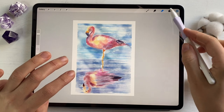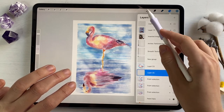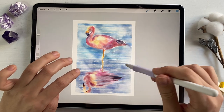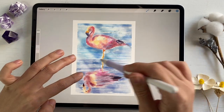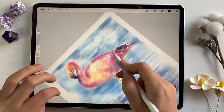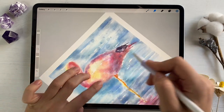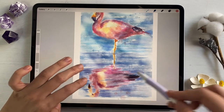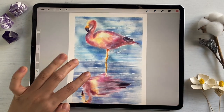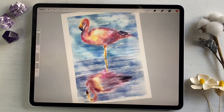My final step is to create a new layer, grab the Blue Watercolor Bubbles brush with blue color, and erase some parts — some bubbles. And that's it! This is the end of our class. I hope you enjoyed my today's tutorial and now you know how to paint a cute flamingo in watercolor style.